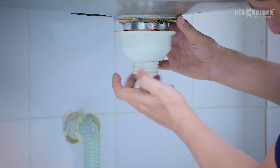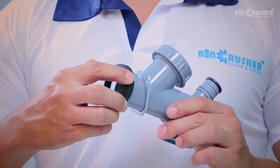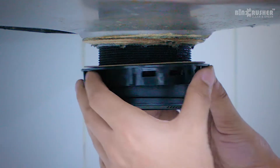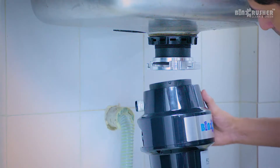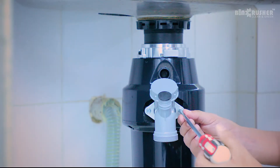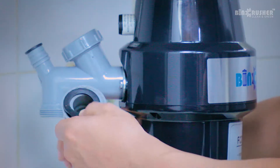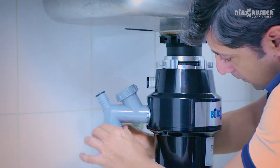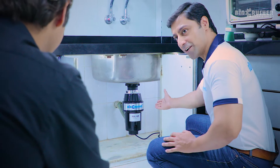What? That's quick! And so is the installation in a few simple steps. Detach the sink outlet. Assemble the bin crusher accessories. Fix the bin crusher to the kitchen sink. Connect it to a 5 ampere electric connection. And bin crusher is ready to use.